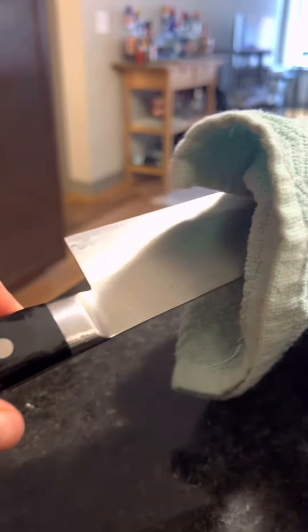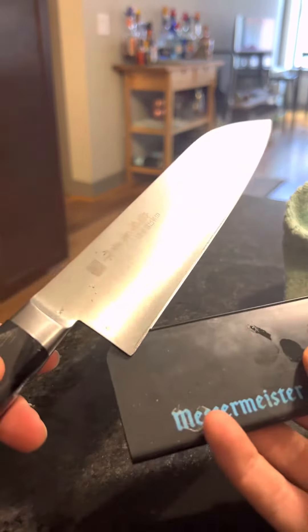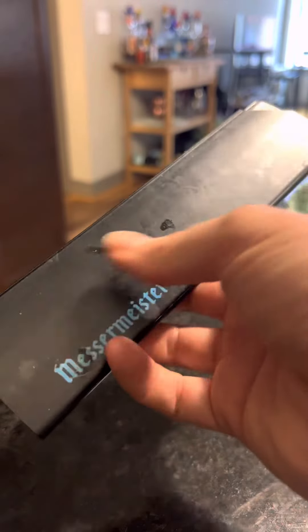I never put it in the dishwasher — that'll damage it and definitely dull it out. I like to keep mine in this protective knife sheath to help protect the edge as well.